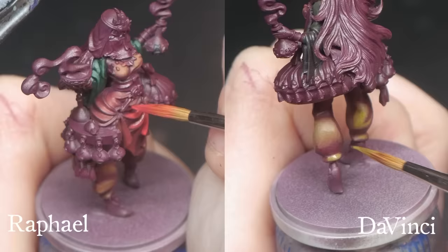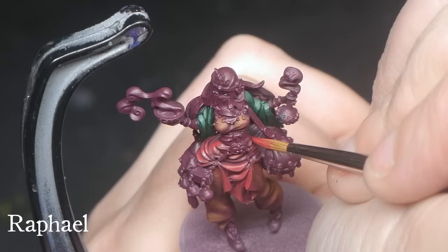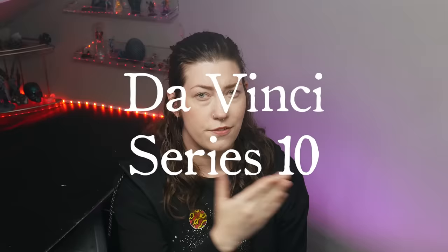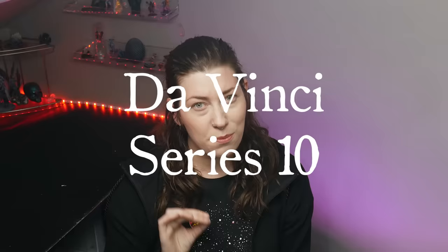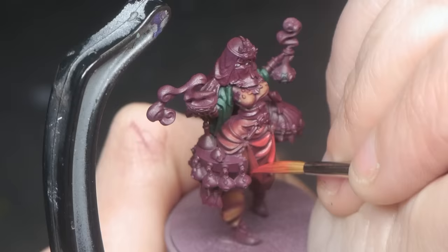Second, the Raphael and Da Vinci brushes were neck and neck. The Da Vinci brushes were easier to control, but the Raphael brushes have a larger belly for more paint. In the end, I decided I liked the Da Vinci better simply because they're easier to get a hold of. However, if you can get either with the same ease, I like the Raphael slightly better.